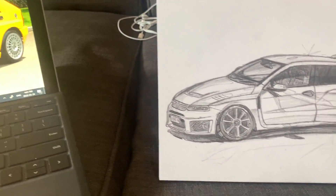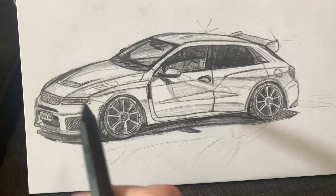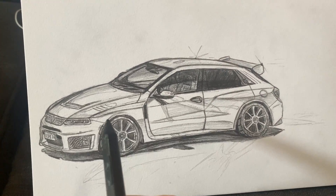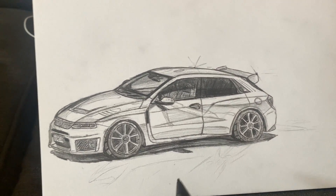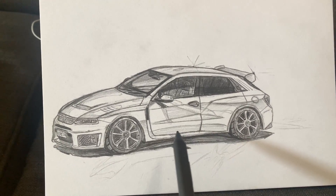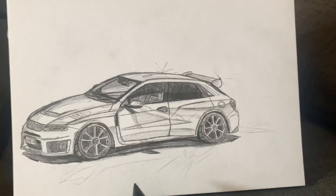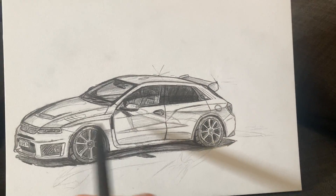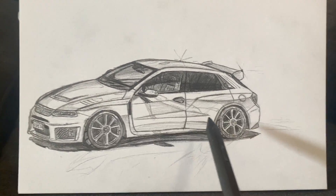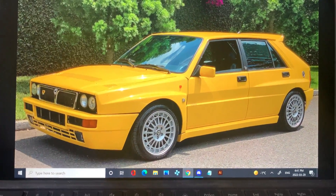So I made this drawing like a couple weeks ago — a week or two. I basically took my old sketch from Instagram, this new Lancia Delta Integrale from back in 2019, and decided to do a modernization and kind of a whole remaster. So here's the original of course.